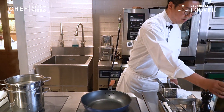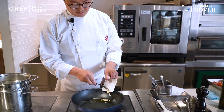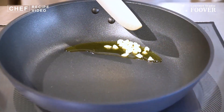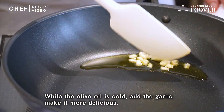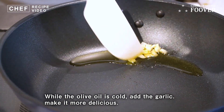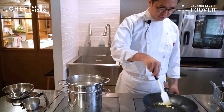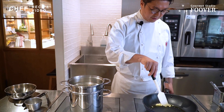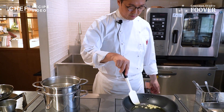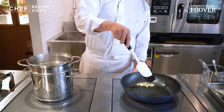ソースを作っていきます。まずはオリーブオイルです。そこにニンニクを入れます。オリーブオイルが冷たいうちに入れていただいて結構です。熱くしてしまうと入れた瞬間に焦げてしまいますので、冷たい状態から入れてもらったらいいです。徐々に温度を上げてもらった方がいいです。少し色が付いてくるくらいまで炒めてもらったらいいと思います。